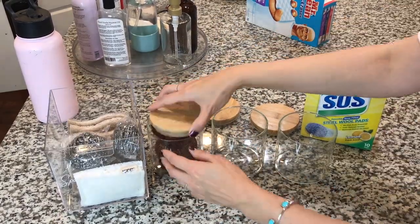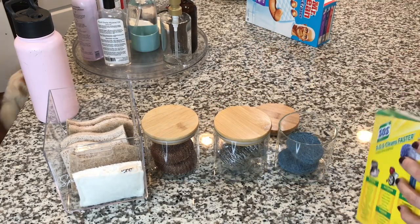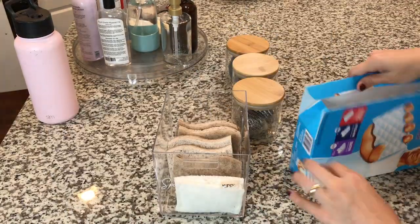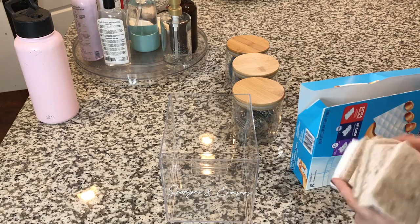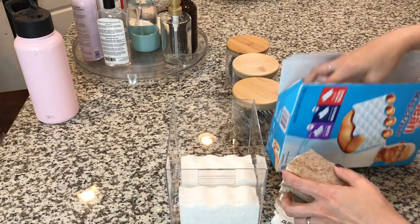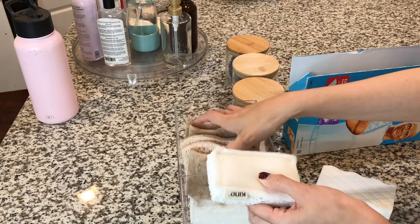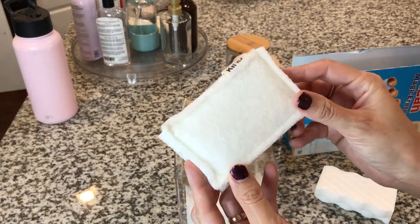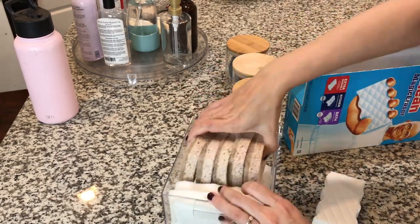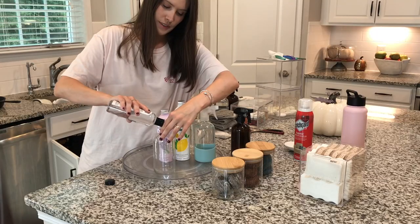Now I'm just filling up these clear jars with scrubbies. I actually don't use these — Dustin does — but I wanted him to have easy access to them and I wanted them to look pretty in my cabinet, so they are decanted now. I'm adding the Magic Erasers to my sponge and eraser drawer. I had almost bought more at Costco because I hadn't decanted them — and guys, this is why organizing your things is so important. When you don't, you buy multiple things you don't need.